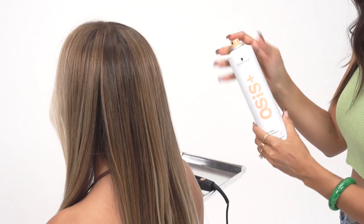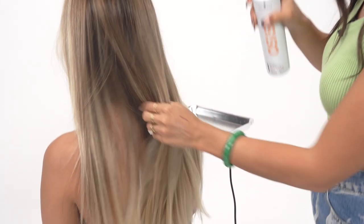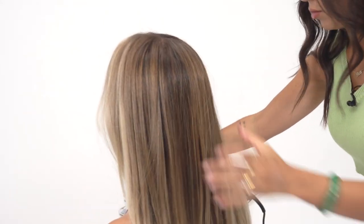Before I start curling, I'm actually going to prep her hair with the soft texture. The reason why is because it's going to give me a really nice velvety shine, and it's going to help the flat iron glide through her hair a lot easier.